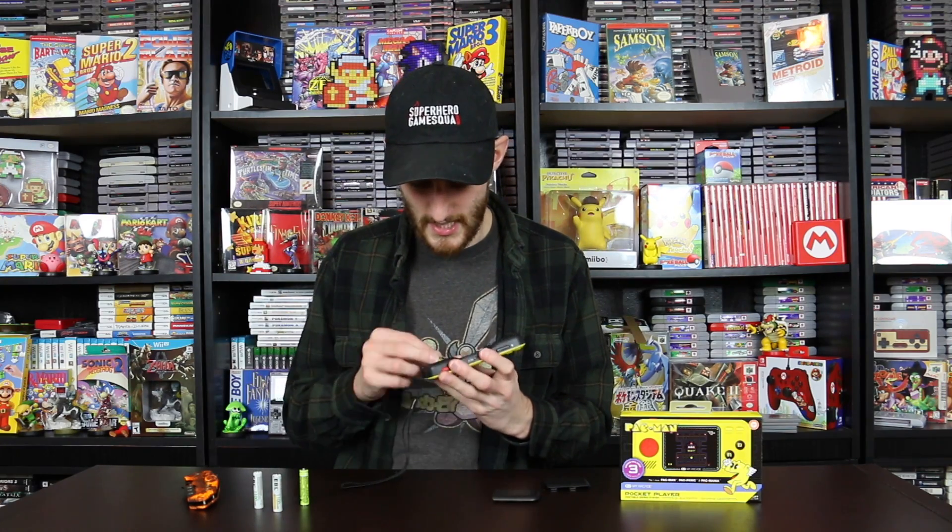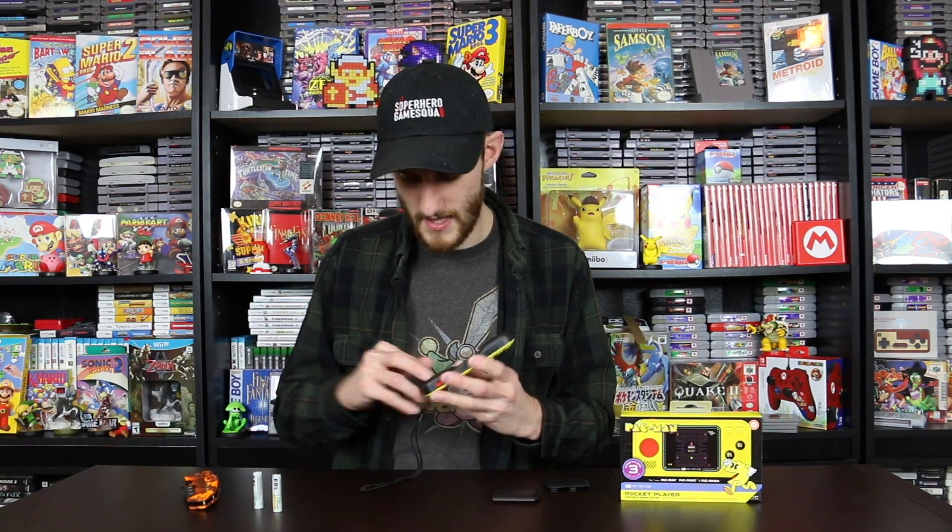I'm back with more batteries! Look how fast that was. I got four batteries and it was really quick. So what I'm going to go ahead and do is take these batteries, put them in the back here, and then we will get into it.